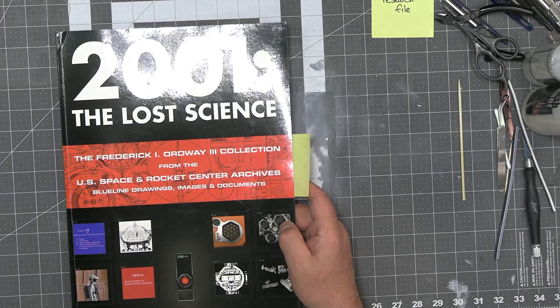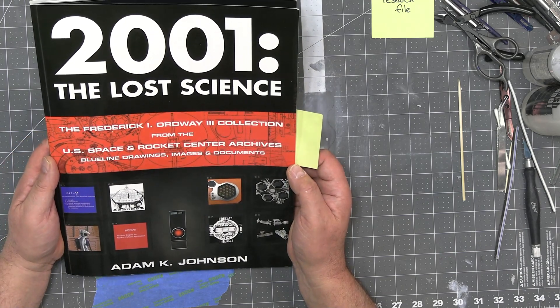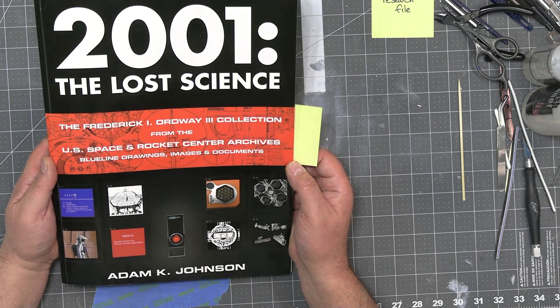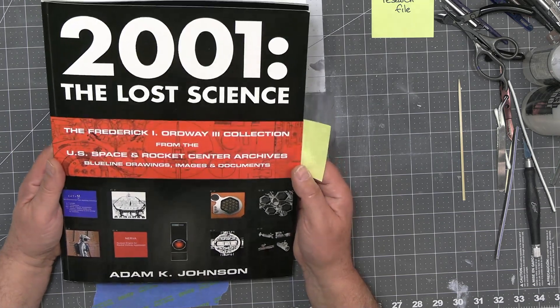The other book I wanted to share is '2001: The Lost Science' by Frederick Ordway, from the U.S. Space and Rocket Center archives — blueprints, images, and documents — compiled and authored by Adam Johnson. This is another excellent reference book. I've seen first editions going for three or four hundred dollars, but I've also seen it online for about $140–$150. If you're a fan of the film, science fiction, or filmmaking, it's an extraordinary piece of research.